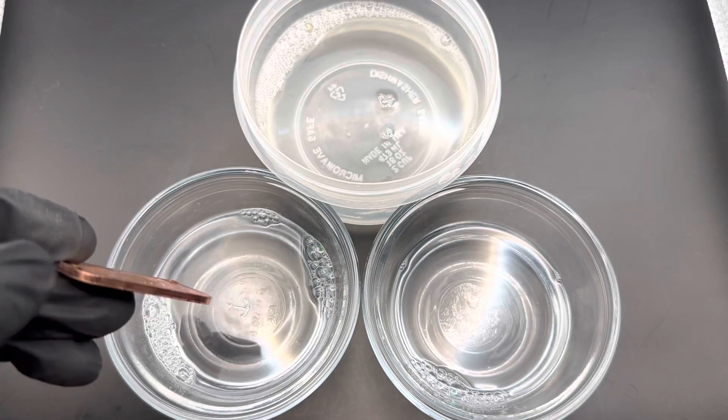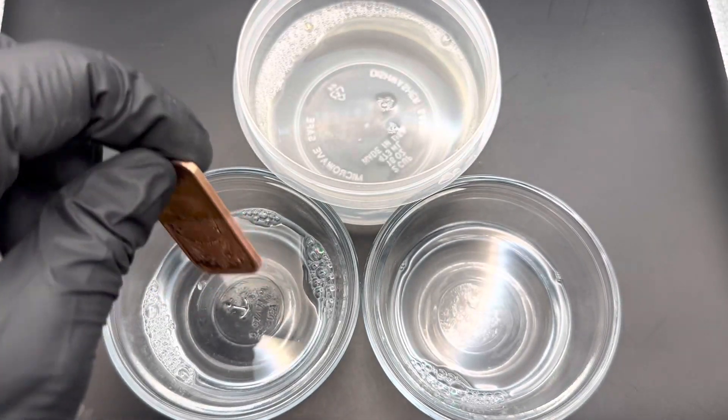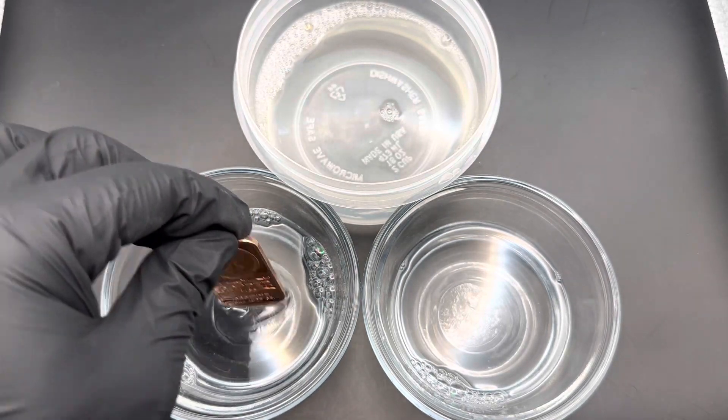It's already looking a lot nicer — so that's halfway up. Definitely some reaction for the one ounce copper bar. So now I'm just going to drop it in.